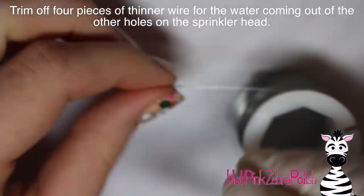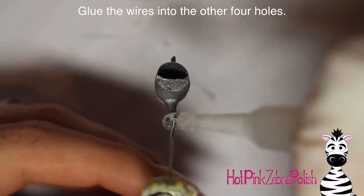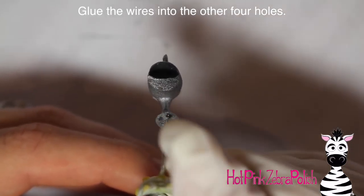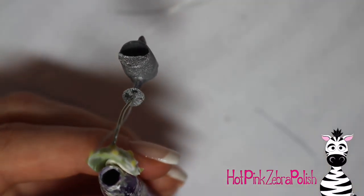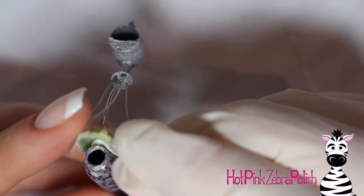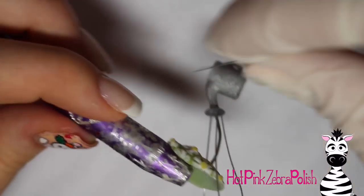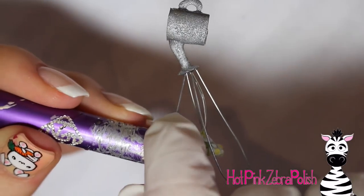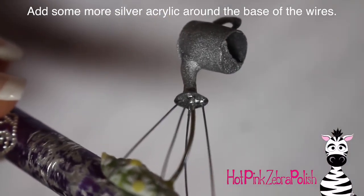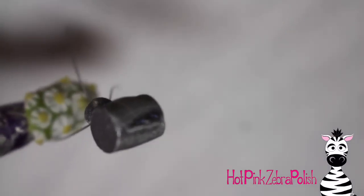Take a finer wire — a higher gauge — and cut pieces long enough to go from the sprinkler head to the nail. Glue them into the four remaining holes in the sprinkler head, holding each one in place while it glues. It's a tedious process, but the glue is just a temporary hold — I'll be securing them with silver acrylic. Once they start to stick, take wet silver acrylic and flow it around the junctures between the wire and the sprinkler head to hold them in place.